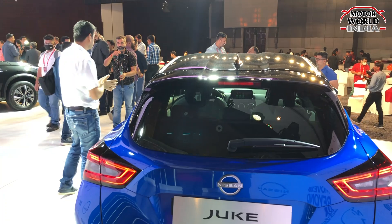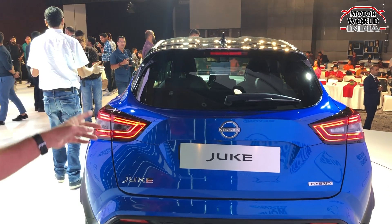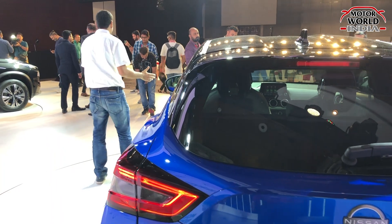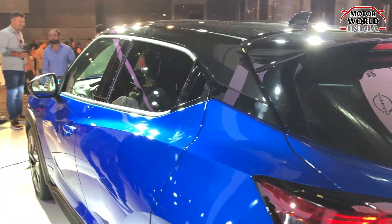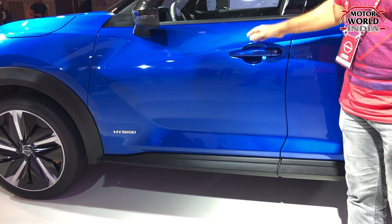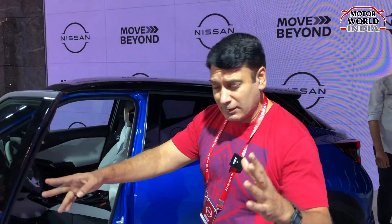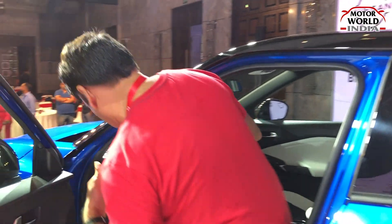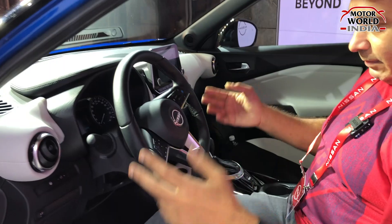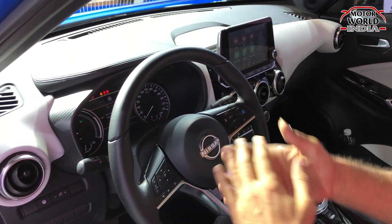Before showing another car, let's check out the Juke's interior. Inside, the first thing you notice is hybrid badging. All three Nissan models here are different types — mild hybrid, micro hybrid, and full hybrid. Their special technology is called e-power, which is something very different. This is a left-hand drive car showcased here, possibly from an overseas market, so it's unique for us to sit in a left-hand drive configuration.